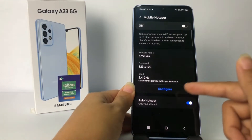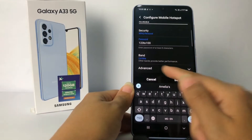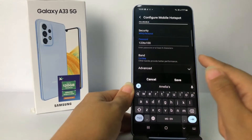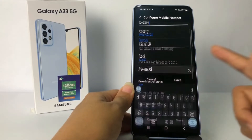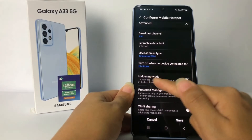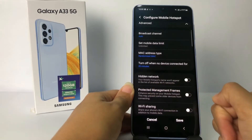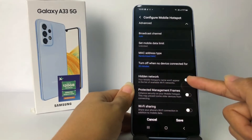Go ahead to Configure and scroll down until you find the Advanced option — just tap on it. Then scroll down a bit more until you find Hidden Network. Your mobile hotspot name won't appear in the list of available Wi-Fi networks.